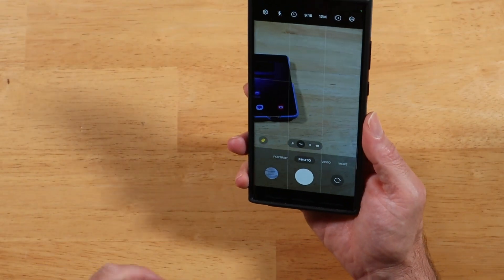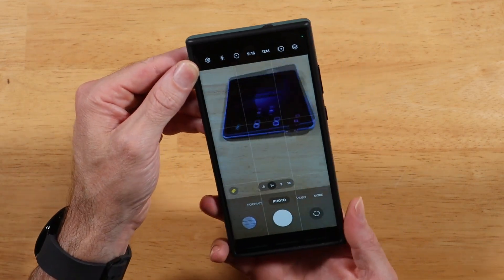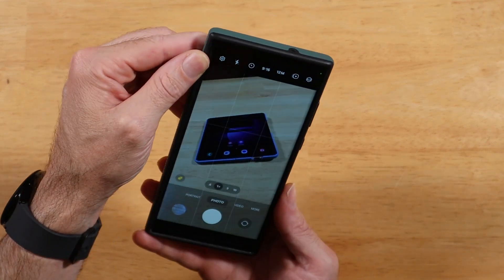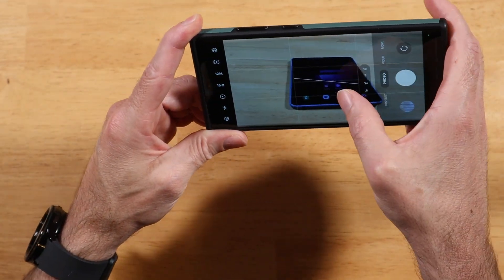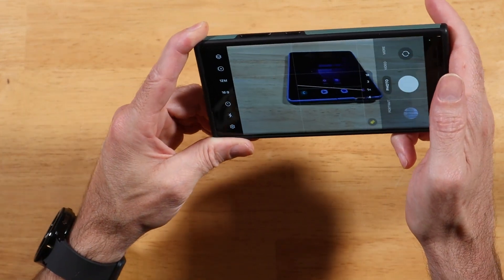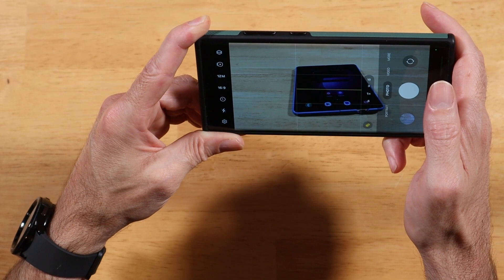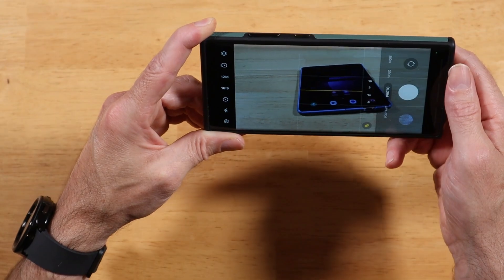Also new in One UI 6: if you open up the camera app and turn on grid lines, it's pretty sweet. We now have a level indicator that shows up right in the middle of your screen to help you get your subject level while taking a shot. That's a nice addition — I think it's been on Pixel devices for a long time now.